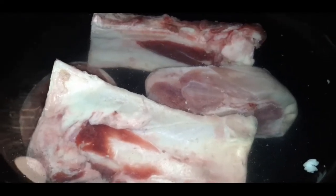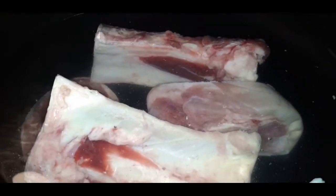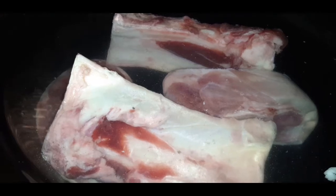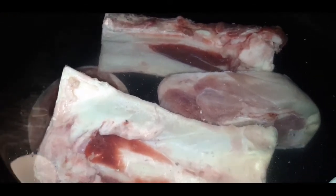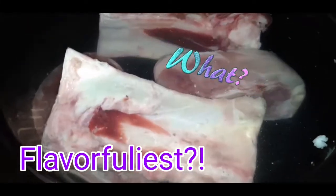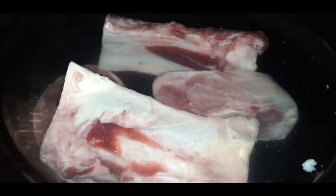What is up my YouTube fam! Listen, today I just got the taste for beans, so of course these beans are not going to be done until tomorrow because I'm about to let them cook low and slow. I'm so excited about this y'all — this is about to be the most flavorful beans y'all ever seen in y'all's life. Let me just tell you what I put in my beans.